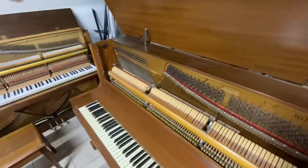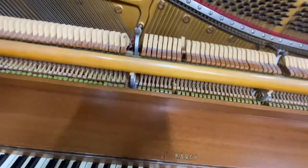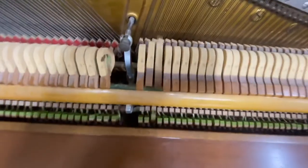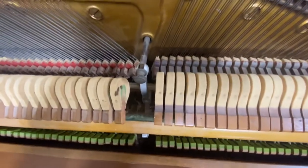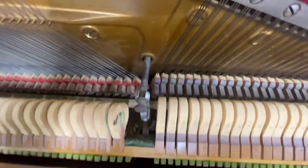Hi there. So here's a typical issue on a piano. There's a Monarch here. So the damping is not great, but this one particularly is pretty bad.